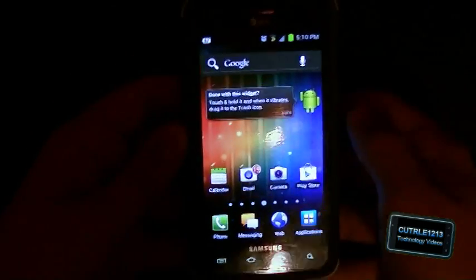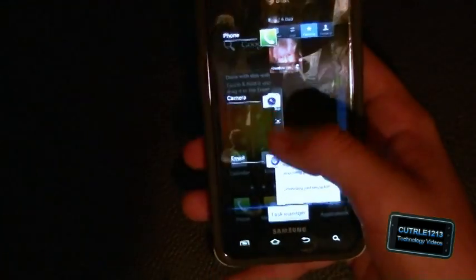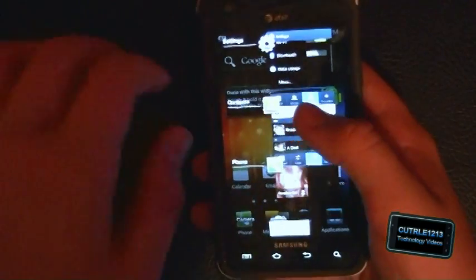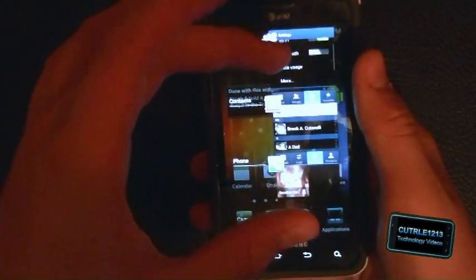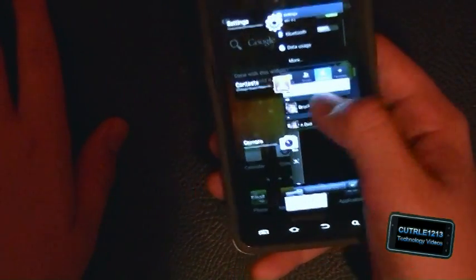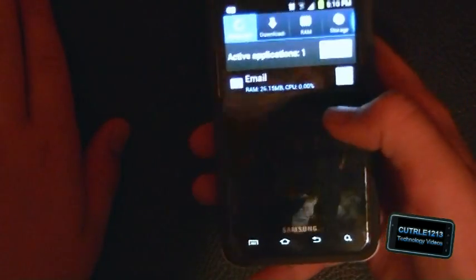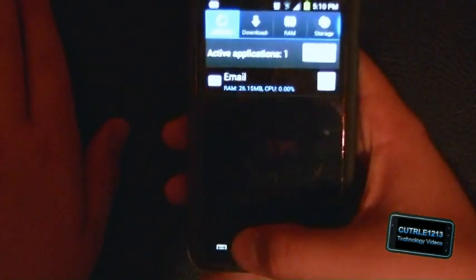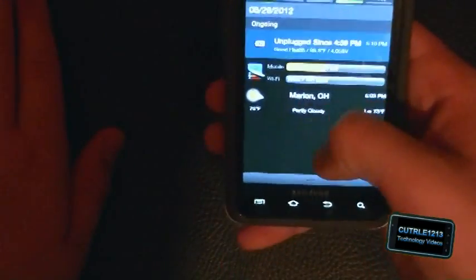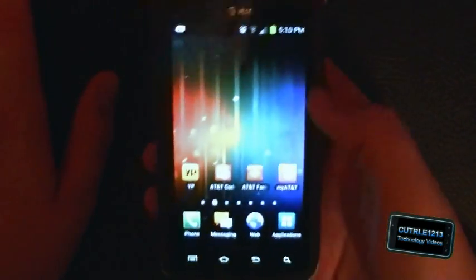One of the features I was really excited about is the new multitasking. If you hold down on the home button, instead of having the big menu in the middle with all the apps, this just comes up with a list and you can swipe them to the right or left to close them. It also gives you a task manager link.